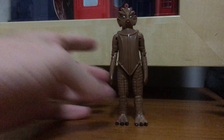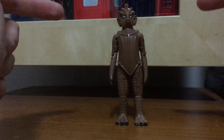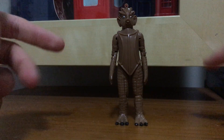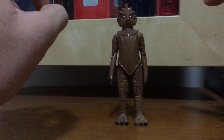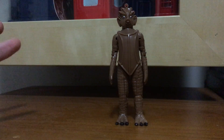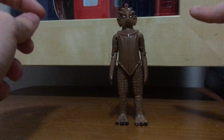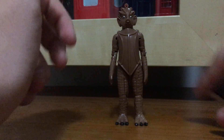Overall, I actually kind of like this figure. I hope someday that Character Options will release a five-inch scale classic series Silurian figure, because I just really love this design. It's such a fantastic figure. Fans have been begging to see a classic series Silurian figure in five-inch scale form and it just never happened. I just hope that this year they'll release a classic series Silurian. Who knows, they might - and if it sells really well, we might even get a Warriors of the Deep box set with an 80s Silurian, a Sea Devil General, and a swimsuit Fifth Doctor figure. Having another variant of the Fifth Doctor figure would be nice.